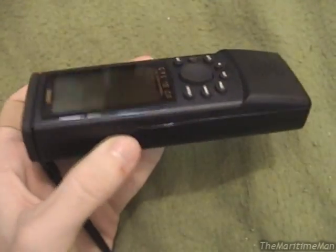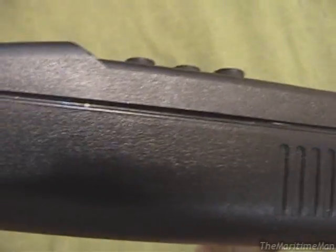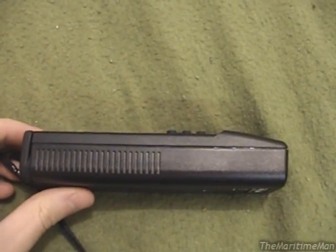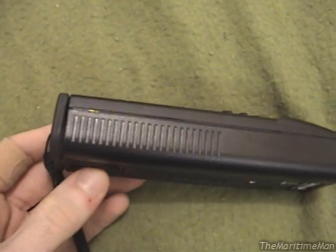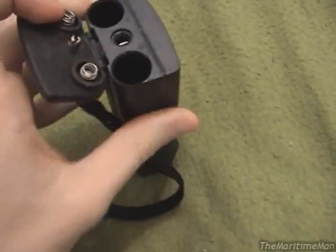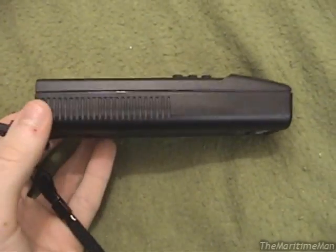No screws hold this together — this is completely sealed with a silicone-type sealant around the perimeter of the GPS. What I'm going to do first is grab a knife and scrape out that silicone sealant, and once I get it as cleaned off as I can, basically what you have to do is stick a flat object in that groove and twist it to literally crack the case open. I'm kind of nervous doing that — I'm hoping I don't break anything. I'll just grab my pocket knife and start scraping the stuff out. I'll do it on video here — I have not done this before.